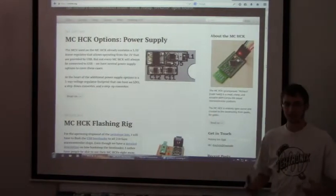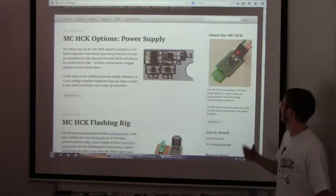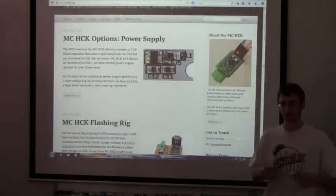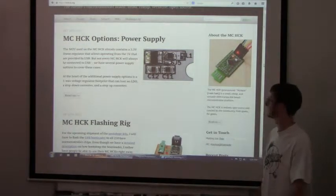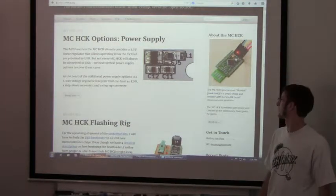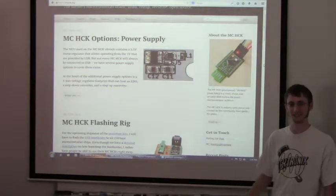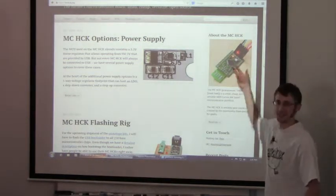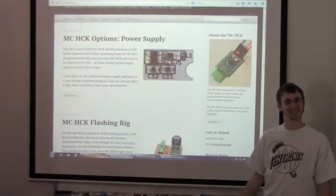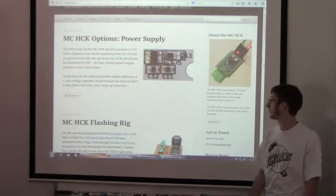He always bugs me about putting my stuff on Teensies. He's like, there's cheaper things and you don't need this expensive bootloader. Even though Teensies are awesome, they're expensive. When you put it together, it costs like five bucks. This whole thing — five bucks — and it's like 50 megahertz compared to the 16 megahertz ATmega stuff.